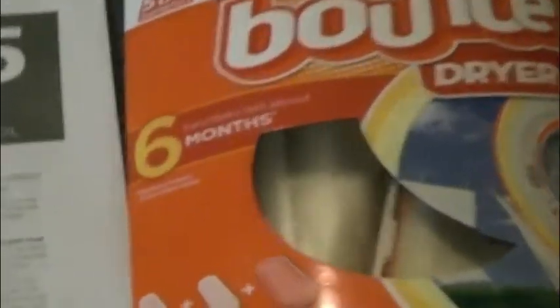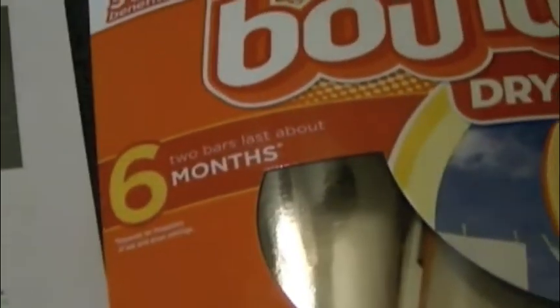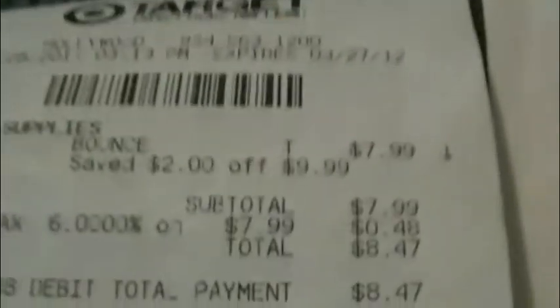You have to buy the six-month one, which is normally $9.99, but Target today has them marked down $2 off to $7.99. So it's $8.47 after tax.